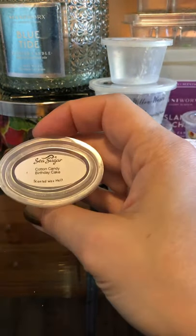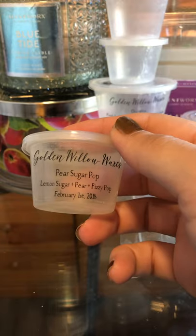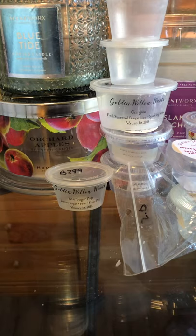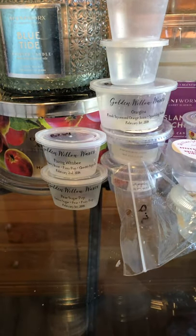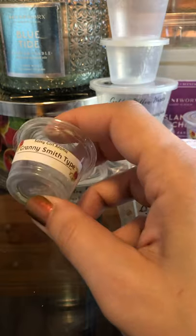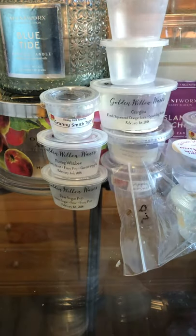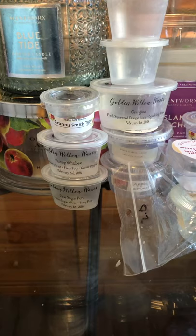Golden Willow Waxes Pear Sugar Pop — lemon sugar, pear, and fizzy pop. Just a basic fizzy scent. I have a lot of her fizzy stuff I'm trying to get through. I also used up a Fizzing Whizbee from Golden Willow — blackberry burst, fizzy pop, and green apple. They perform great, nothing wrong with them; I've just heard not-so-great things about her customer service. I got these in a destash. Saszticular Aroma Granny Smith type — this was a great, powerhouse, really strong, realistic green apple scent. Not fake at all — smells like a real apple on a leaf.